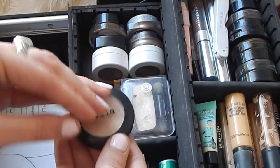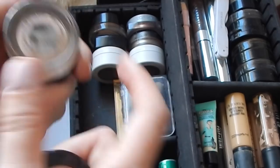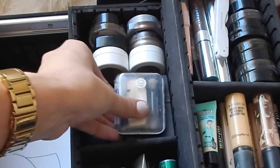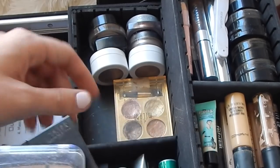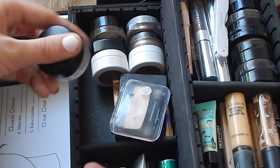On this side I have all single shadows. I keep a lot of champagne-y colors — I have the Stila Kitten. I also keep my MAC Painterly paint pot in here, a nice little Maybelline shadow, and a lot of these ColourPop shadows. I have some pigments over there by Makeup Geek.